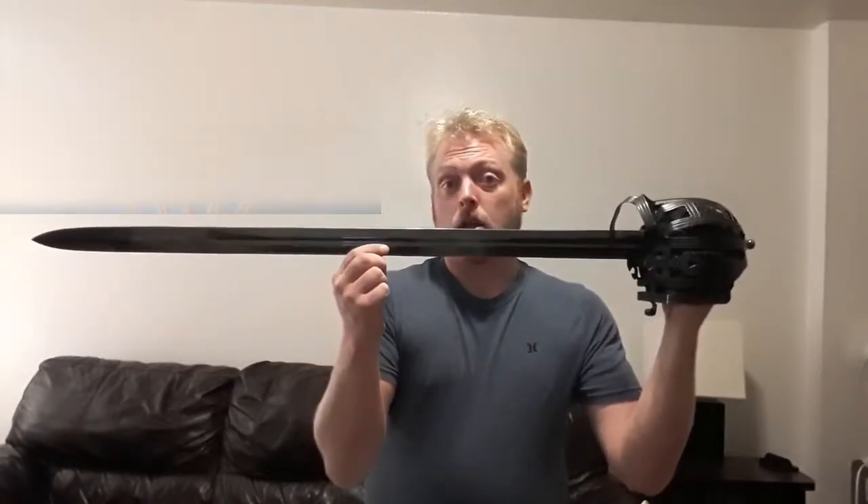Now this is an interesting sword. Not only is it an intricate basket hilt designed sword, but it's also from Windless's newer Battlecry Line. Now if you're not familiar with the Battlecry Line, a few unique features compared to standard Windless models is, as you can see, the all blackened finish, the blued finish. But as well, these swords actually come sharp out of the box.